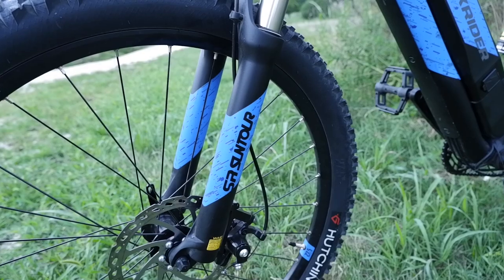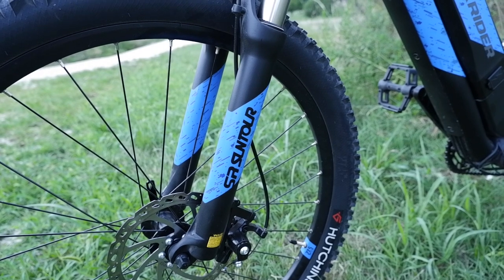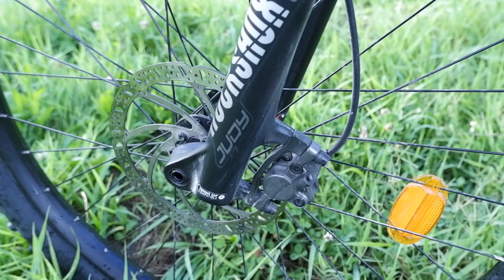As for the fork, the Rockrider ST500 has a SR Suntour 120mm and the Rockrider ST900 has a RockShox UD 120mm, which also has an air spring.